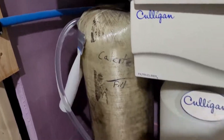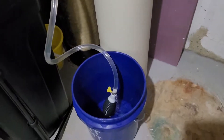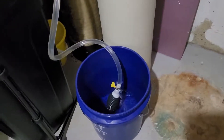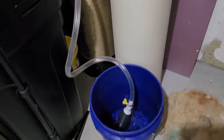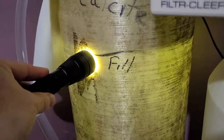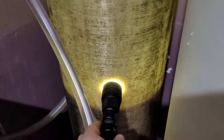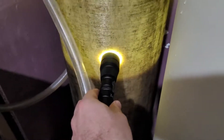We can add the calcite without overflowing the tank with the water that's in there. This will take another minute or two. Using the flashlight you can see the water level right there — you want to get it down close to where the calcite actually is, so we don't have to worry about overflow.